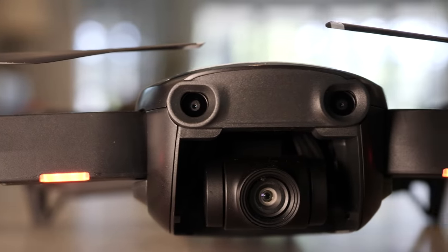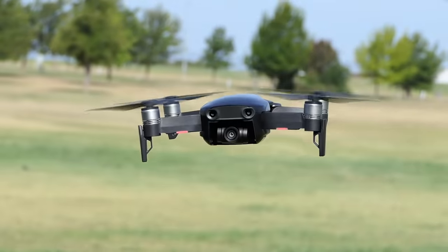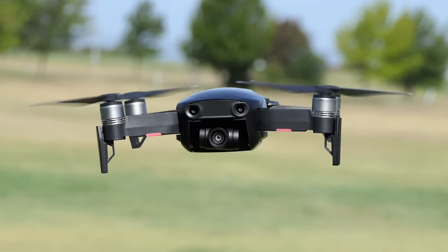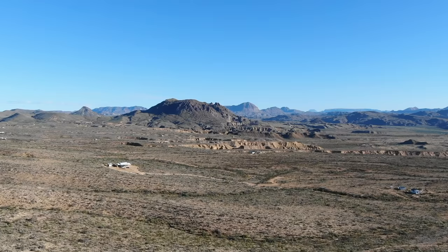Next is the Mavic Air, which is designed for consumers looking for high portability but who want a 4K camera and a few more features than the Mavic Mini offers. It costs more than the Mavic Mini but less than the Mavic 2. It weighs 430 grams with the battery, which means in the US you do need to register it with the FAA. It has a 3-axis mechanical gimbal for smooth footage, a flight time of up to 21 minutes, and it uses the DJI GO 4 app. The DJI GO 4 app is commonly used among many of their newer drones — it has a lot of features the DJI Fly app does not have, meaning it's a little more complicated to learn, but you can do more with it.